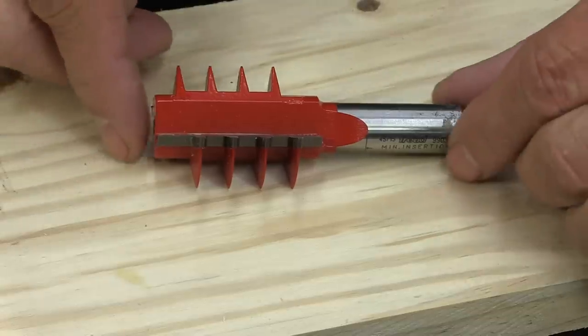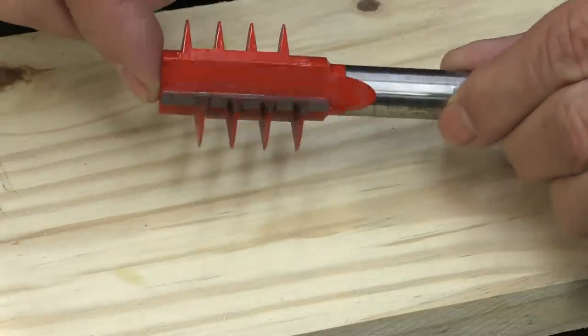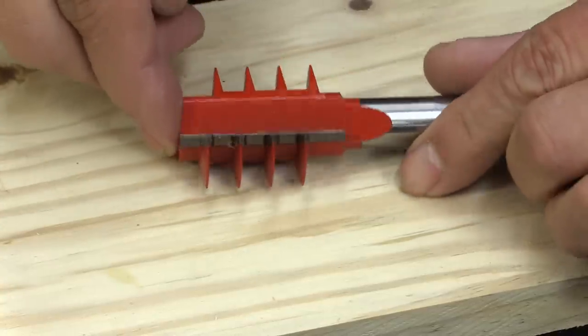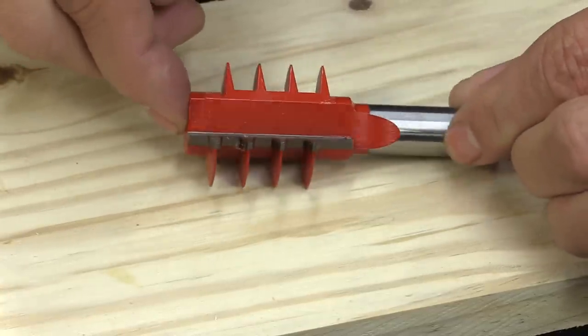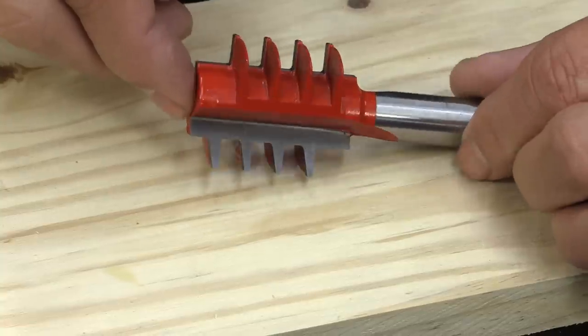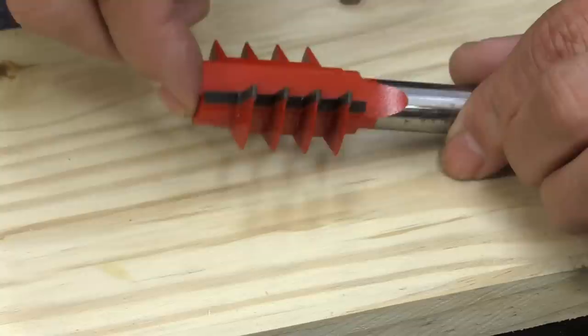Some time ago I came across this router bit in one of the stores that I deal with. It was at what they call an open box — somebody had opened it or maybe brought it back — but it's never been used. It's called a finger joint.